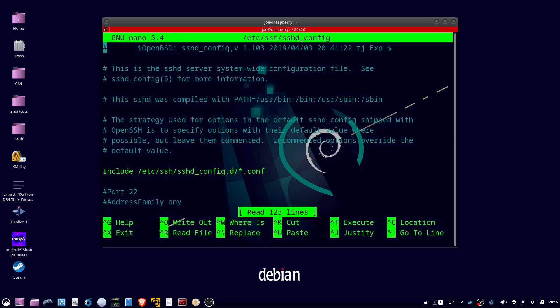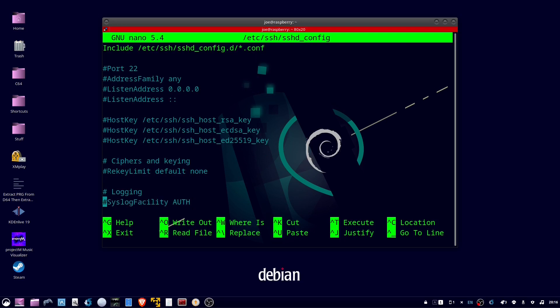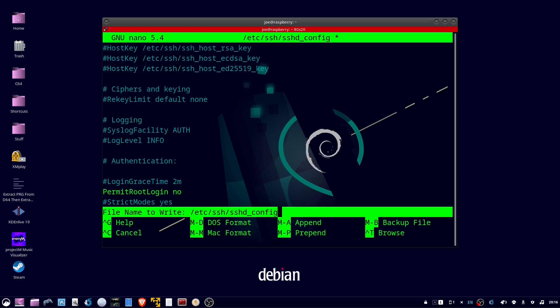Scroll down in the config file. When you find PermitRootLogin, uncomment the line and change prohibit-password to no. Then hit Ctrl+O and Enter to save.